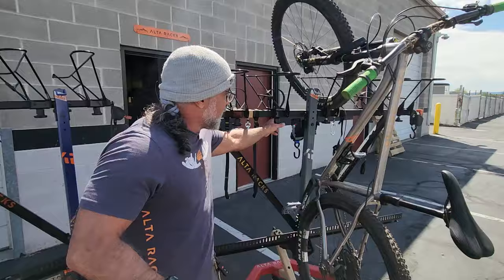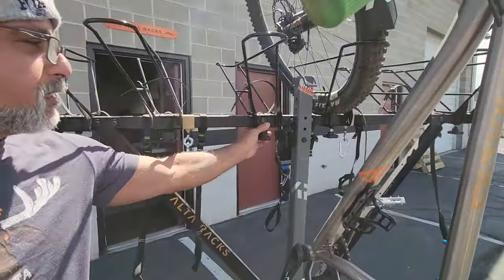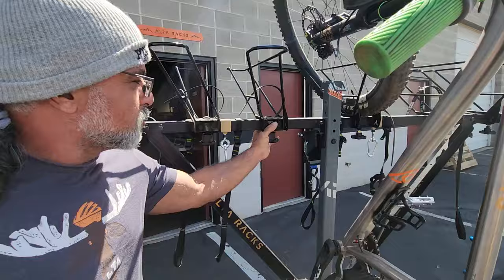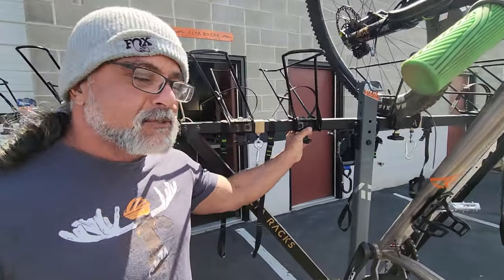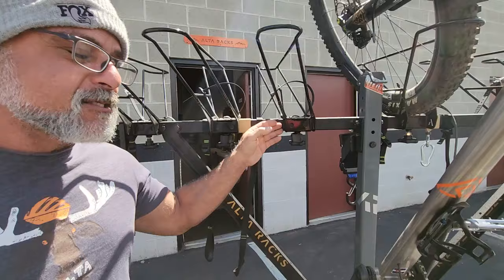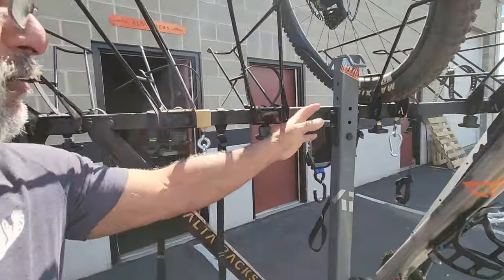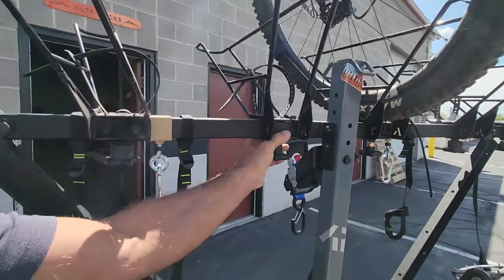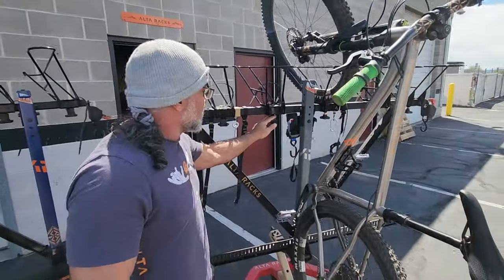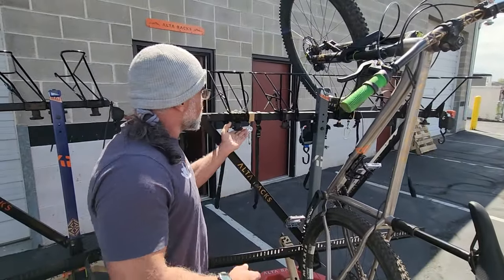One of the biggest things is the adjustable baskets, where you can set the location of the rack. This is no small feat — these tubing systems were designed from scratch. These are bent sheet metal with high tolerances matched to the beam, just for adjustability, with a simple knob to tighten them, and these don't come loose.